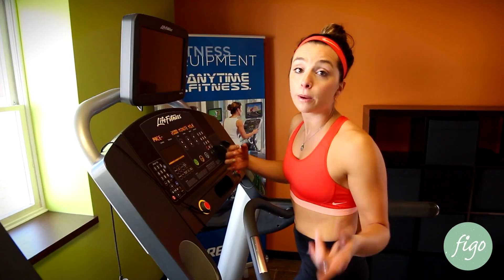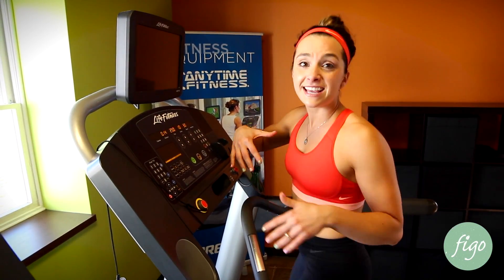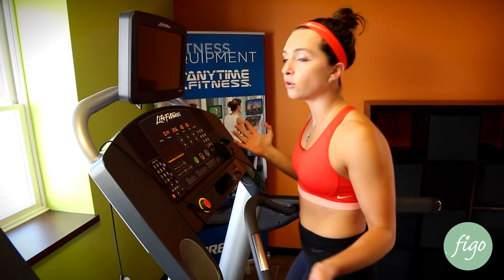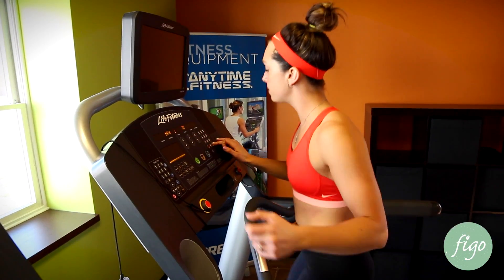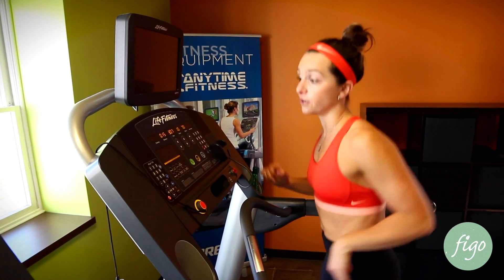But this is all based on the RPE scale. RPE is a scale from one to ten, where ten is the hardest — like the hardest thing you've ever done in your life. One is like sitting on the couch. So for your first interval, you're taking yourself to about a six or a seven, and then you're increasing as you go along. Just follow along on the little paper, because a six for me is going to be different than what it is for you.